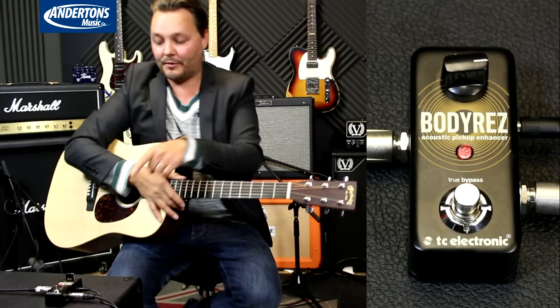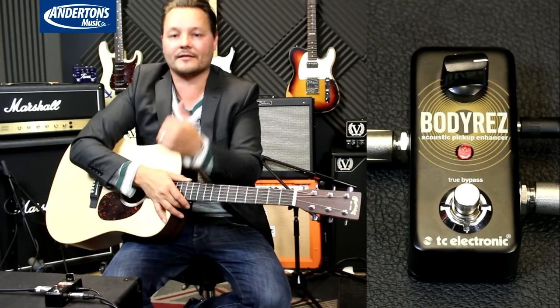So there you have it — the Body Res from TC Electronic. Go and check it out at Andertons now.